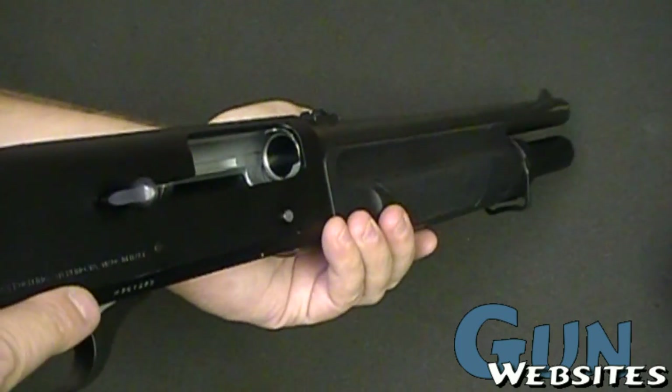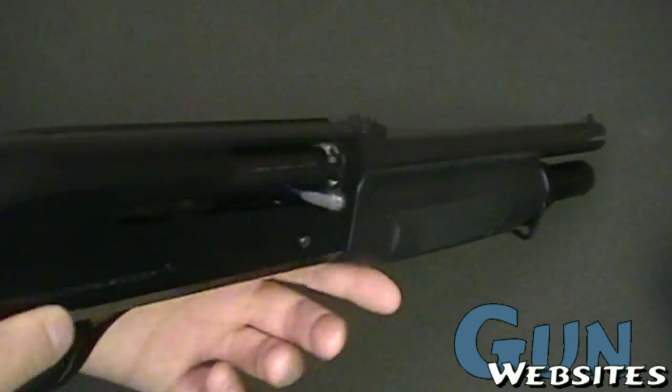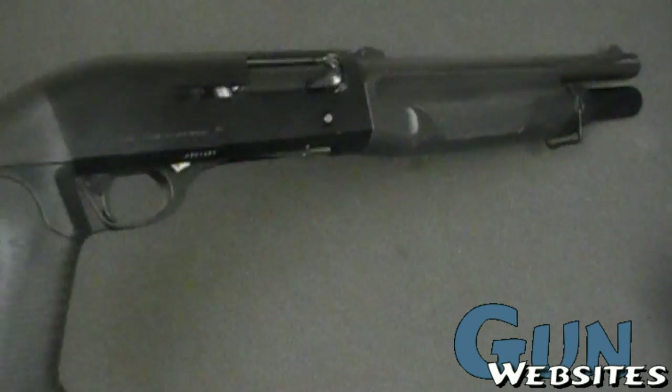This one's on a semi-auto. Very fast shooting, very accurate, very dependable, very reliable. People that really like these really, really like them.